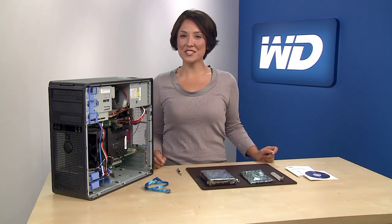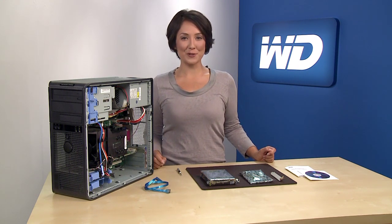Once again leading the way in the storage industry, WD now offers up to three terabytes on a single internal hard drive.